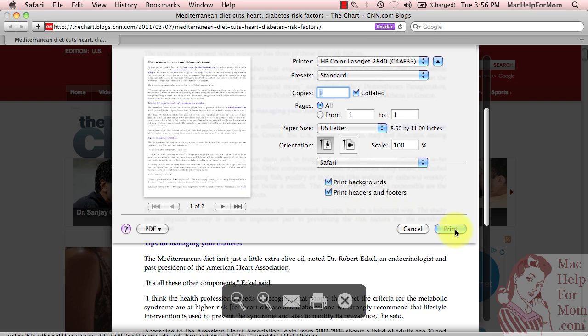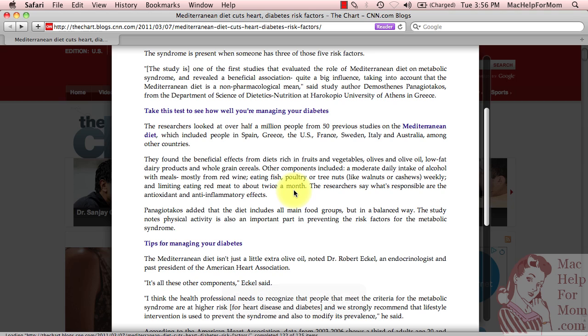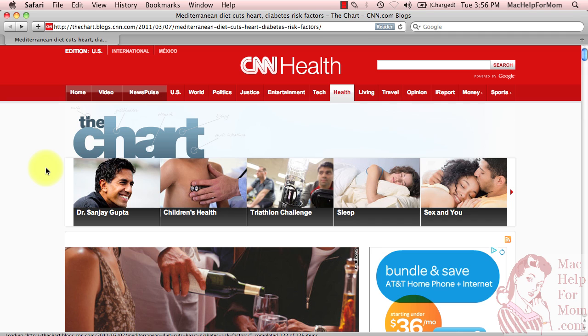So that's it, hope that helps. That only works in Safari — Chrome and Firefox don't have that reader capability. Also, when you're done using the reader, click on the button again and it'll disappear and you're back to the web page.